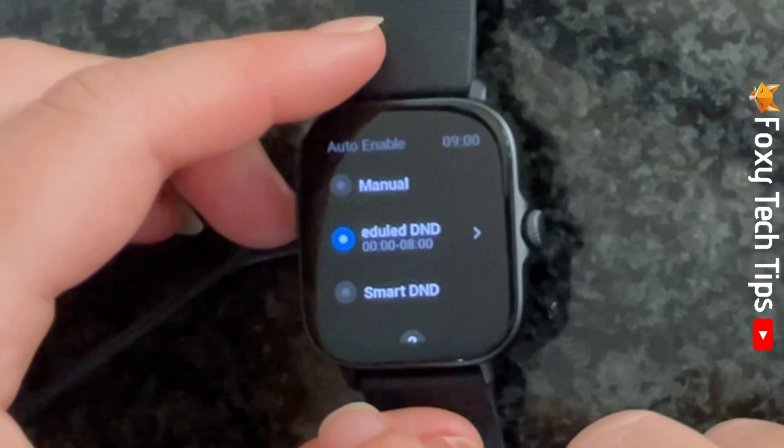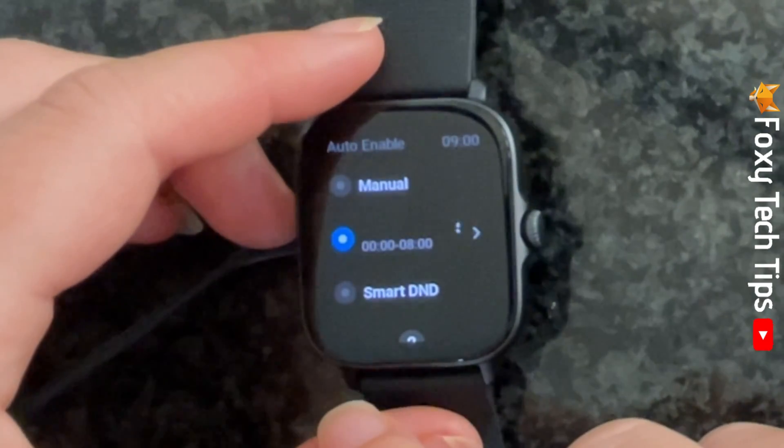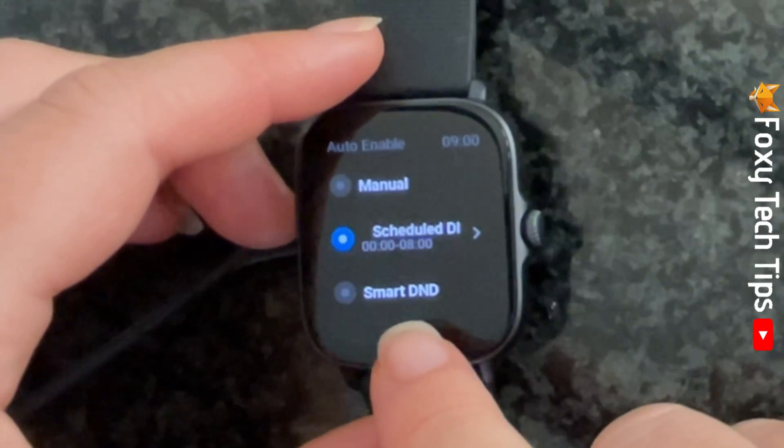If you choose Smart DND, your watch will detect when you have fallen asleep and turn Do Not Disturb on.